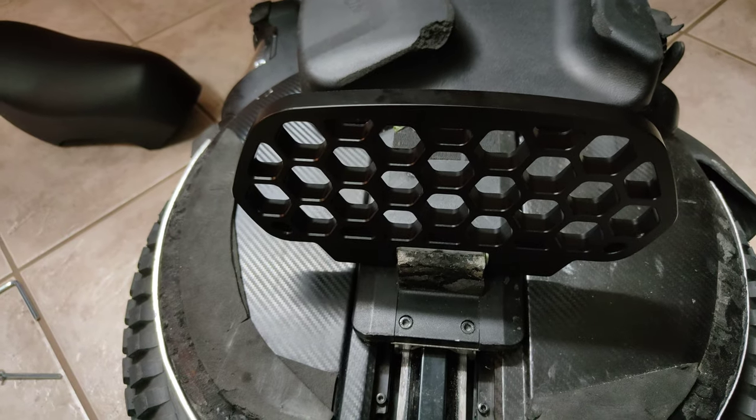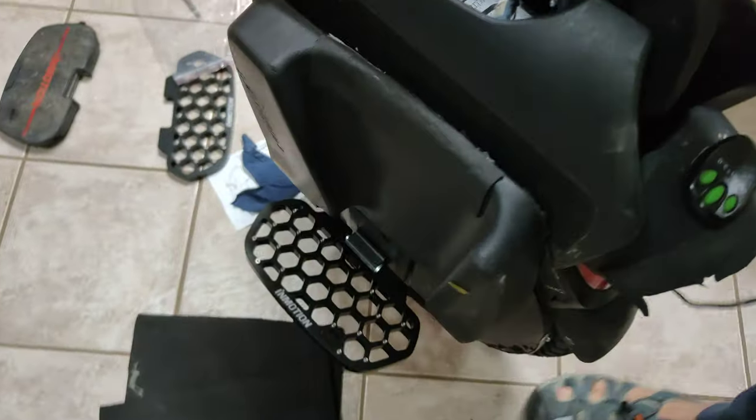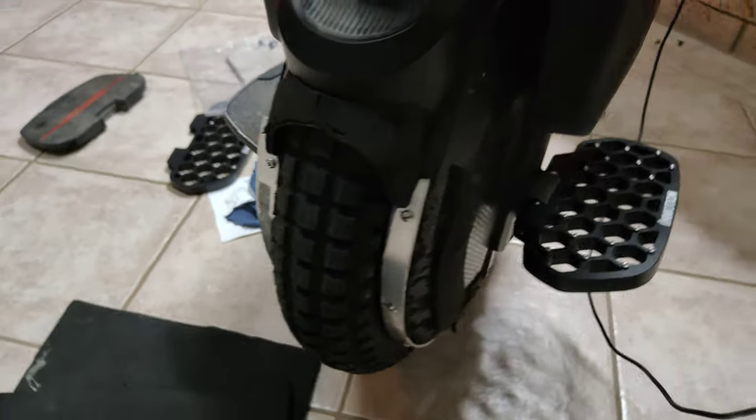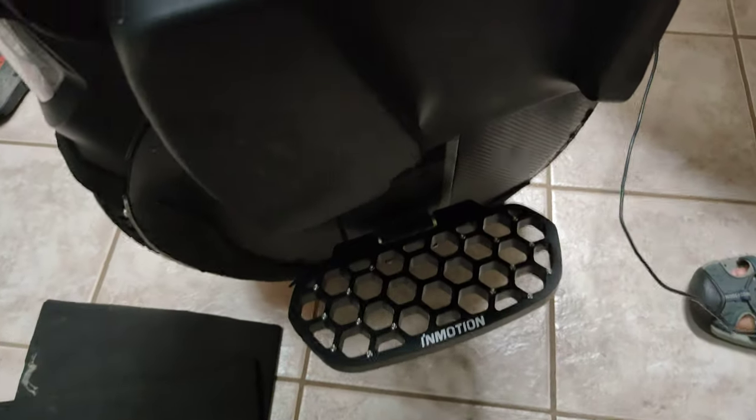Let's check it out vertically — it does look very, very nice. Can't wait to put the other side on. Nice and sturdy. Let's go for a ride.